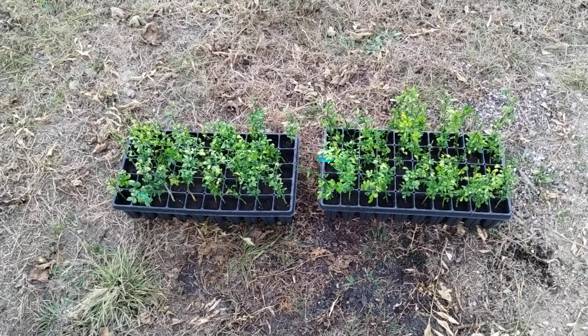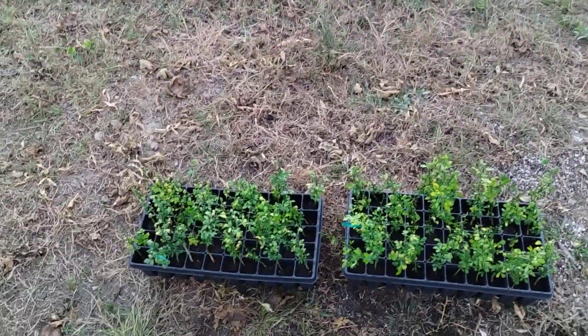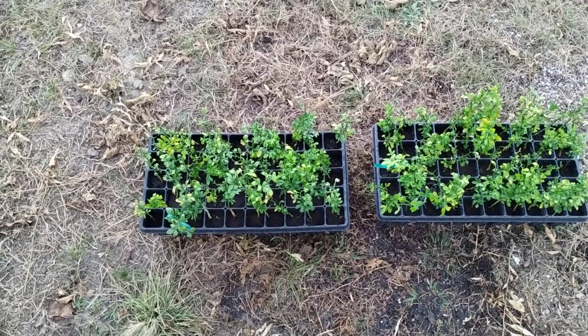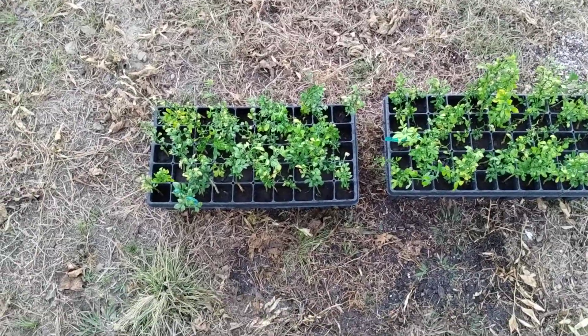Hey everybody. We're back with another quick one here as we are running out of daylight. I was just in the middle of up-potting a bunch of these flying dragon citrus seedlings into these 50-cell trays, just to keep things organized for next year and grow these out to a little larger size for sale.